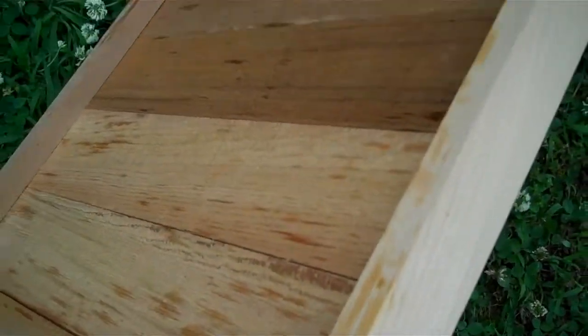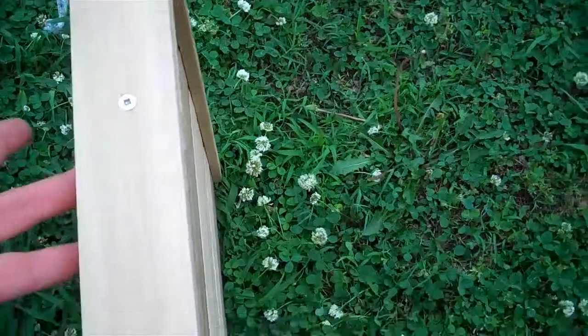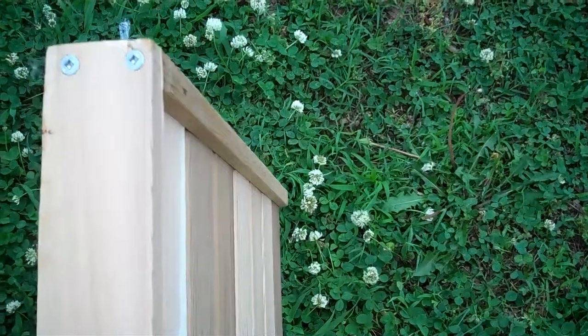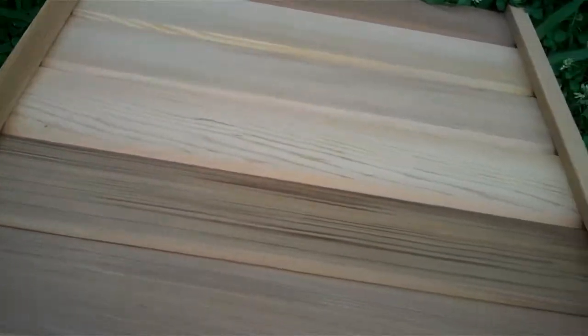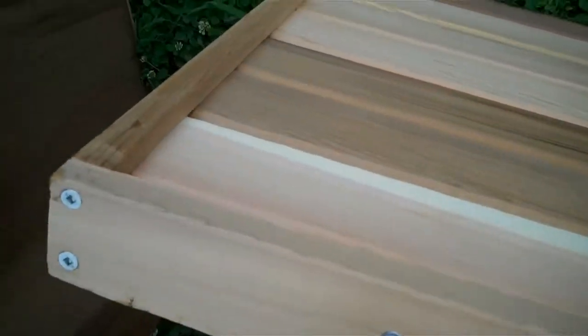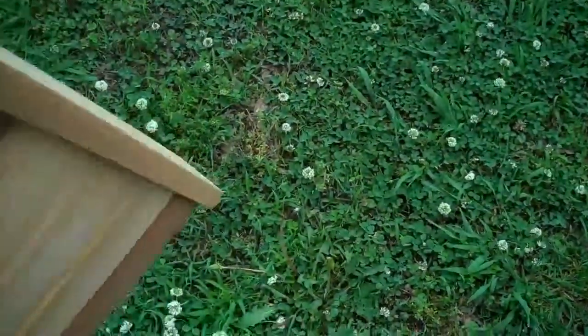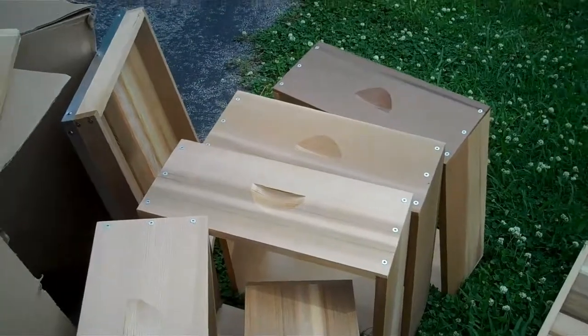And the bottom board stand. I have ordered a special screened bottom board with small hive beetle trap from countryrubes.com, which I will have more information on once those come in. More expensive than the typical screened bottom boards with beetle traps, but again, I wanted to go for quality, and it got really great reviews.